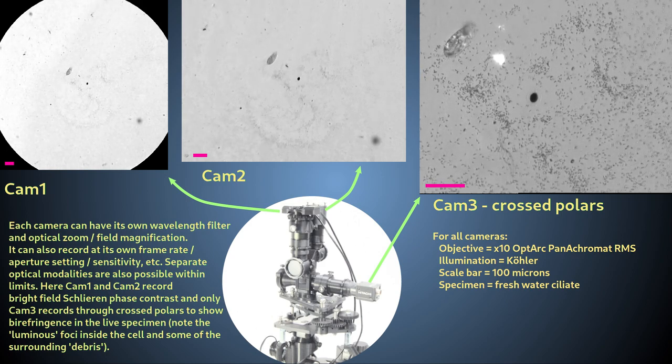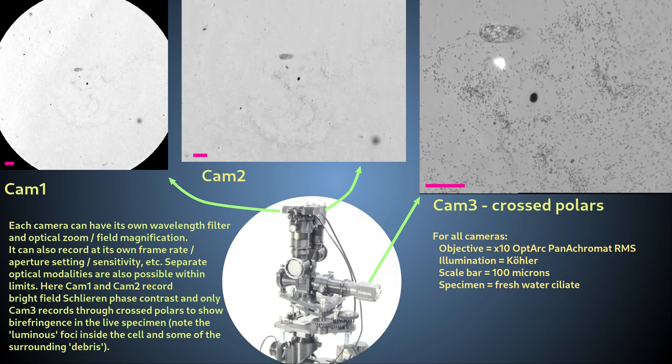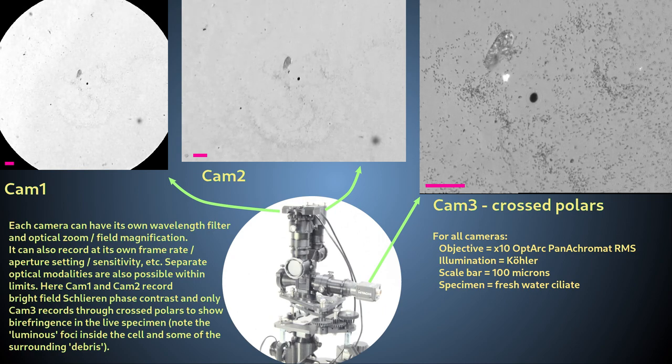And also, I record at the trinocular camera port using C-mount direct chip projection and crossed polarization to give the highest magnification image in a different modality.